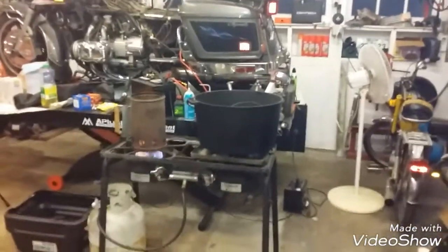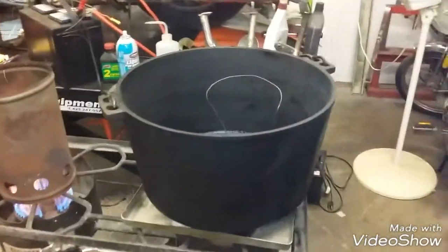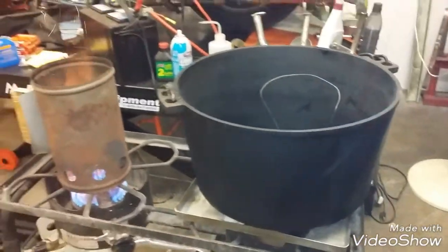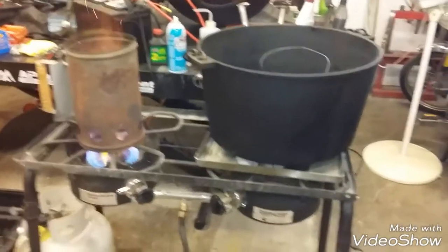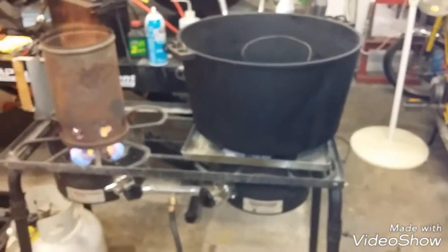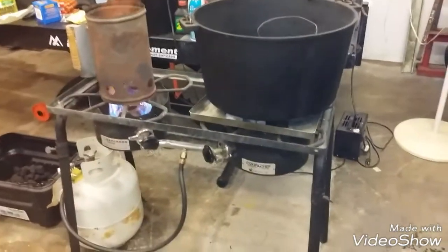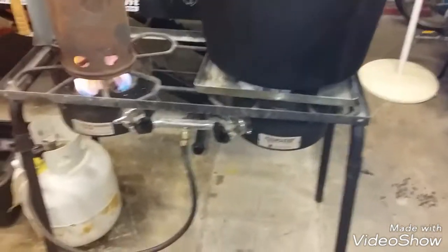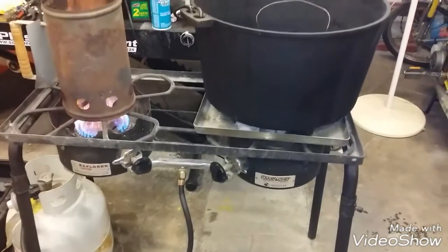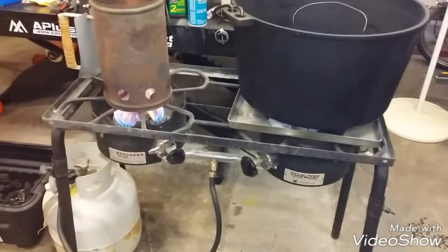Hey, Happy Thanksgiving 2017. We are getting ready to cook a 23-pound turkey, and we're going to do it in the Big Bad Dutch Oven. I just thought I'd show you the setup real quick. We were already rocking and rolling this morning — it's about 6:30 in the morning, and this thing needs to cook in the 5.5 to 6 hour range. So I'm showing you my setup here. When I'm just using one oven, I use my Camp Chef stove.